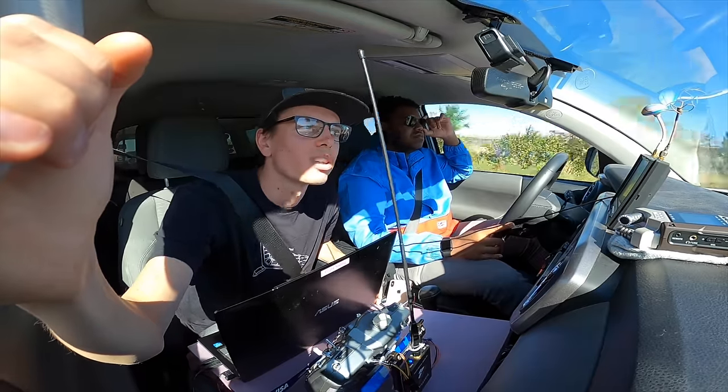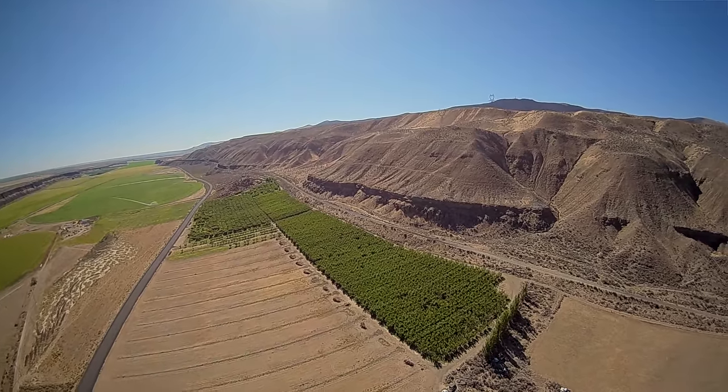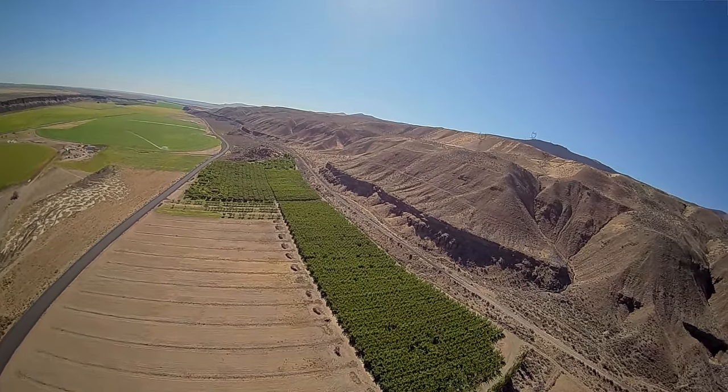There are more power lines coming — these ones look taller. I'm going to gain altitude. Yeah, we're above them for sure.